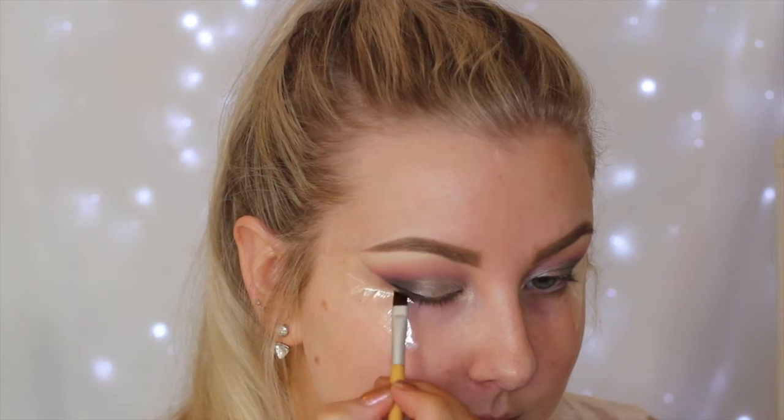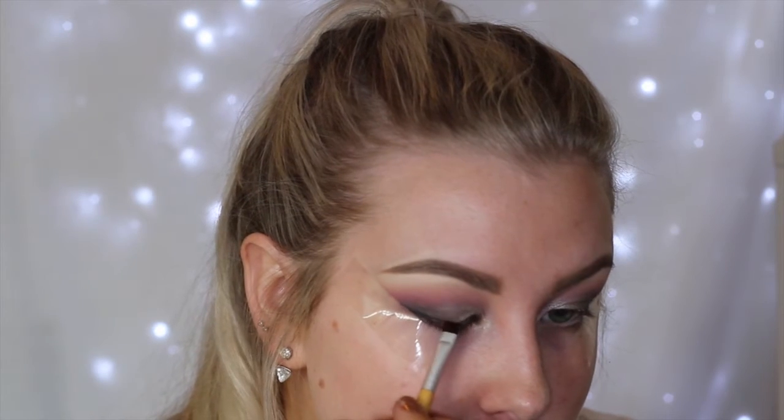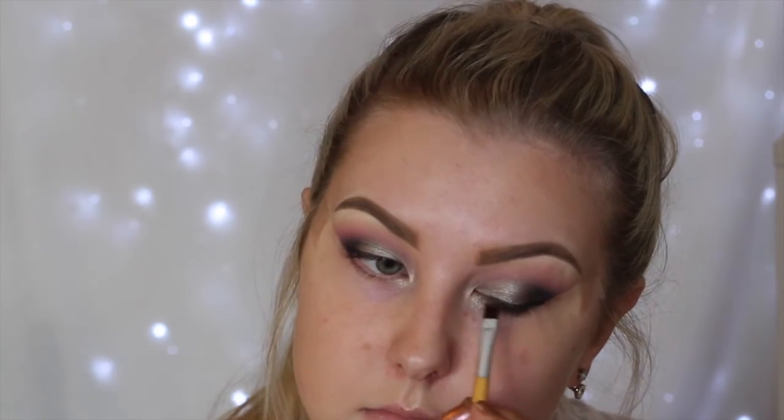Then I'm using Maybelline's Blackest Black gel liner just to create a wing — I'm doing quite a thin wing, but you can do whatever wing size you like.